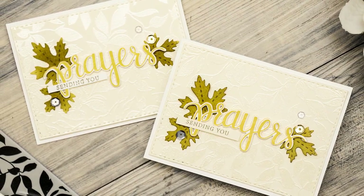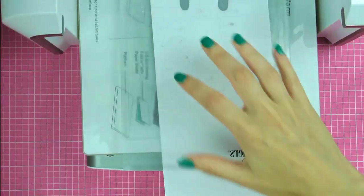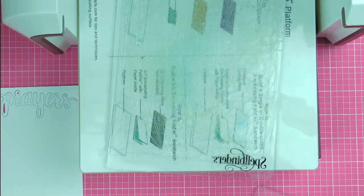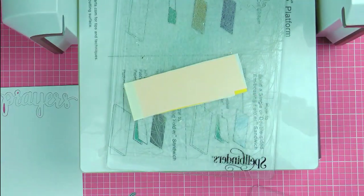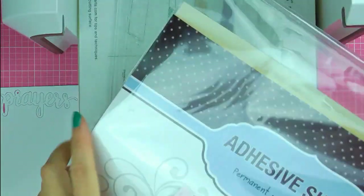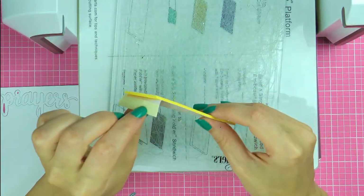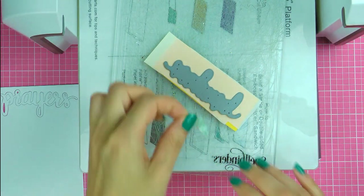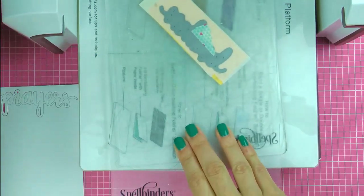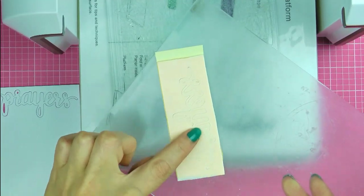While I have my die cutting machine out — the Platinum, a new machine from Spellbinders — I'm also going to die cut the word 'prayers' using a die from the Hero Arts and Simon's Stamp Timber exclusive set, cutting it out of white Neenah Solar White cardstock. I also need to cut this piece one more time out of fun foam covered with adhesive on both sides, using adhesive sheets from Scrapbook Adhesives. This gives me a die cut that is sticky on both front and back, and this adhesive is super thin and cuts cleanly through both adhesive layers and the fun foam.